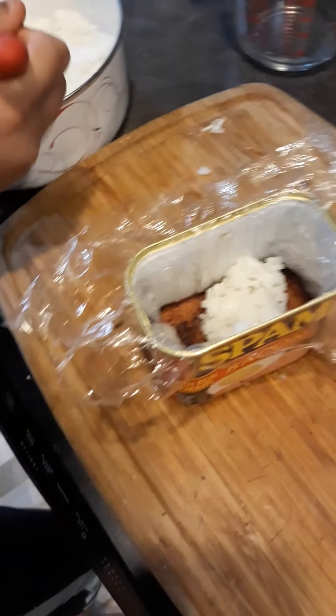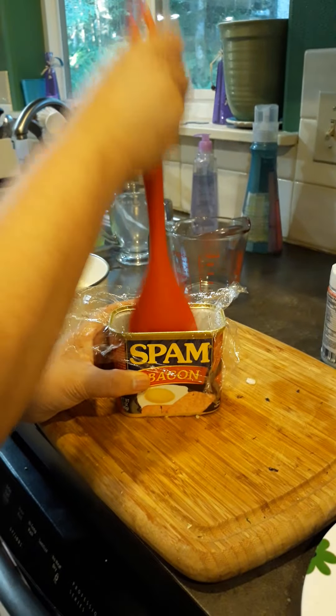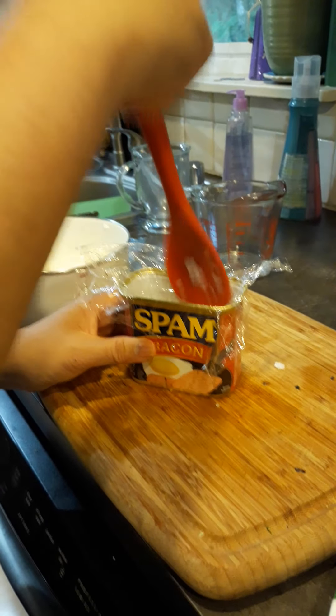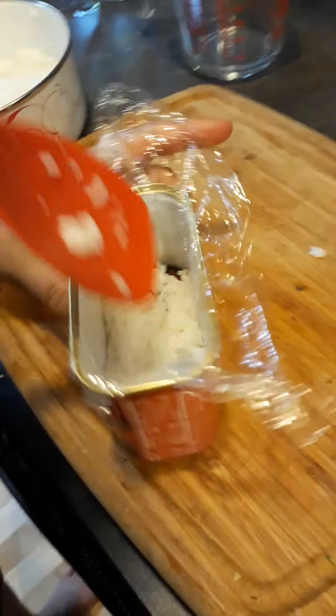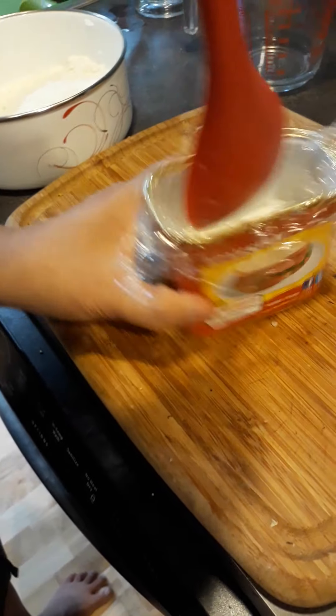You could just do without and continue on. But since I made a layer on the bottom, I'm going to make a double layer on the Musubi. Just kind of flatten it up, use the can as your guideline structure — it doesn't have to be perfect. Just press it down more.